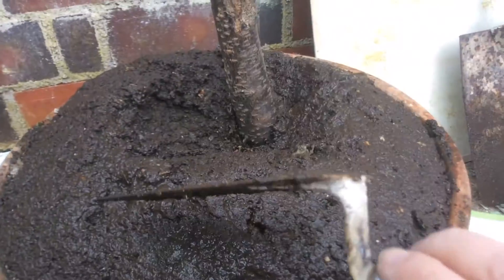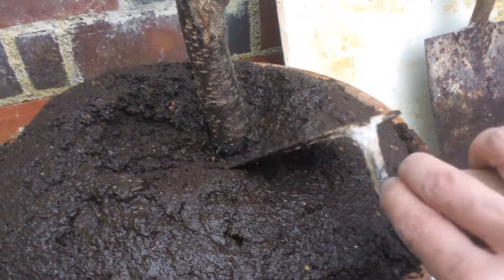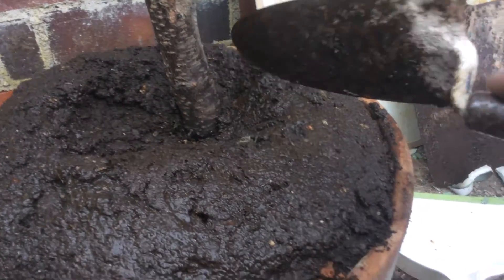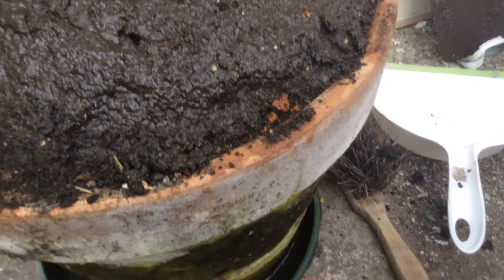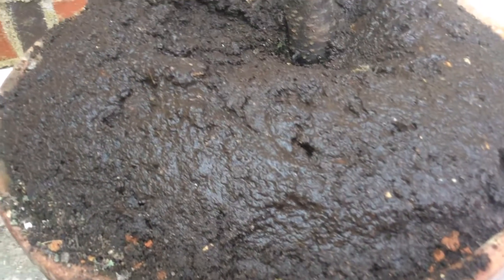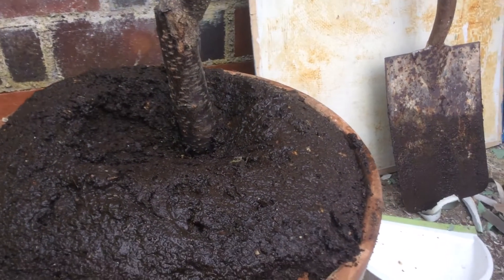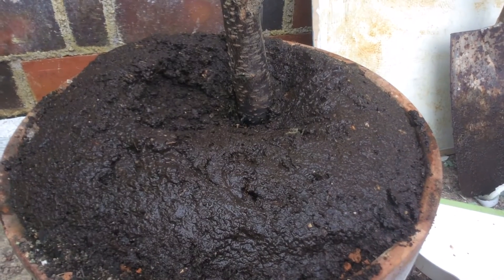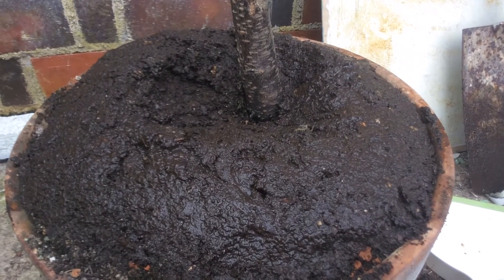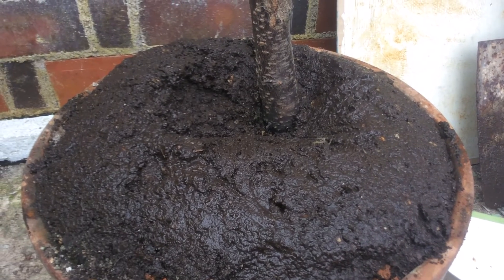So when you come along, you water them - you pour a pint or two in there and water the next one. Then you can come back and pour another pint or two in here, because it's going to sink down quite freely. It's relatively freely drained, this mixture. So that is the top dressing - that's one down, I've just got another 20 to go. See you next time, thanks for watching.